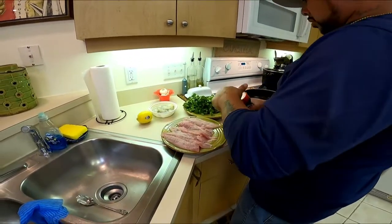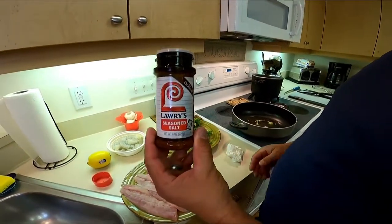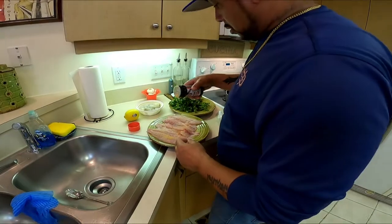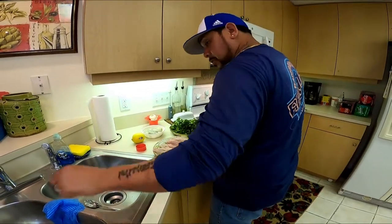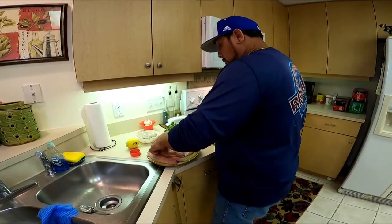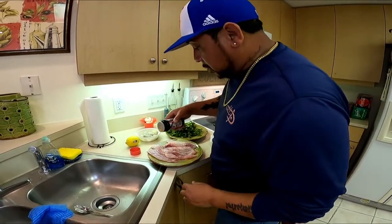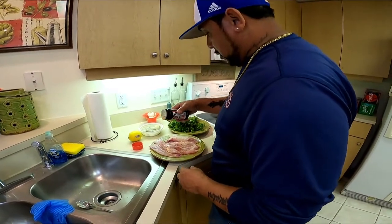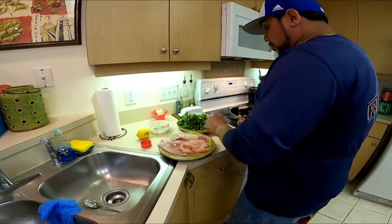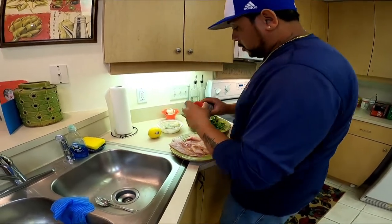I'm using Lori's seasoned salt — just a little bit, not too much. Has anyone ever tried making fish empanadas? If you have, comment below, let me know. Let's do the shrimp a little bit also.